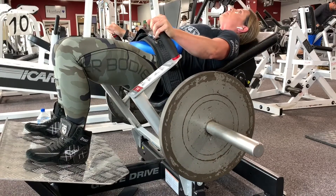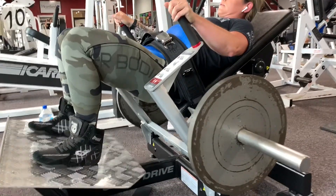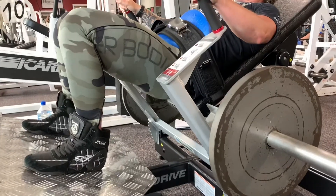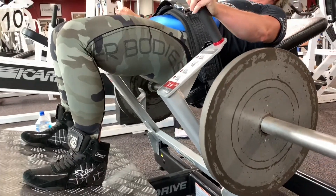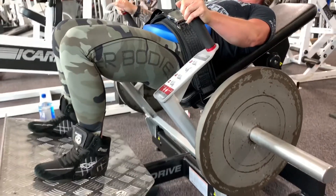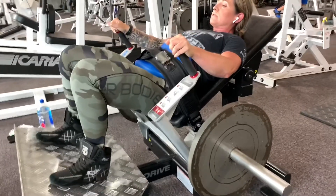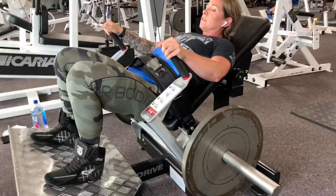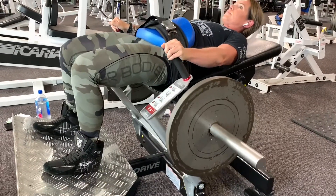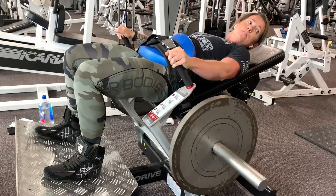Today, a couple of tips for the glutes and hamstrings. First is the glutes. This is called a glute bridge. When she goes down, she's not going so far that her knees begin to come back closer toward her body. When she pops up, the glute is completely flexed right there.